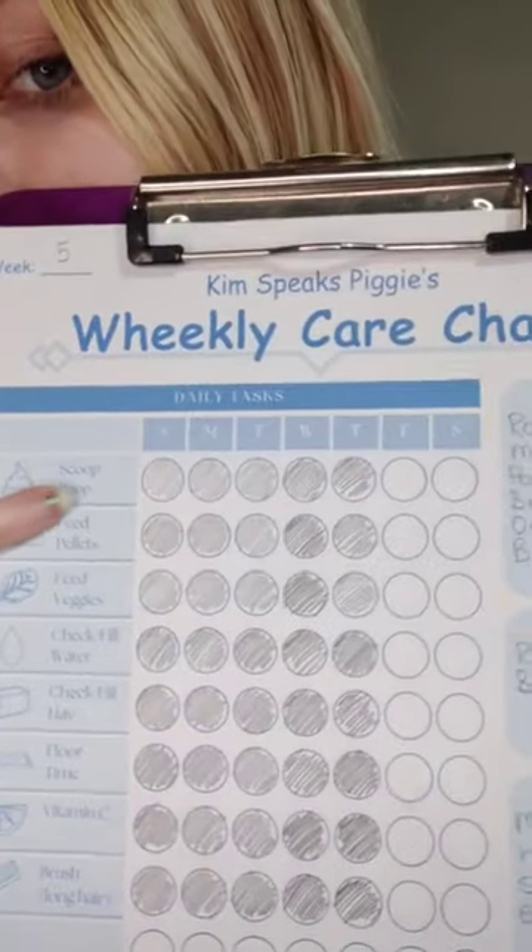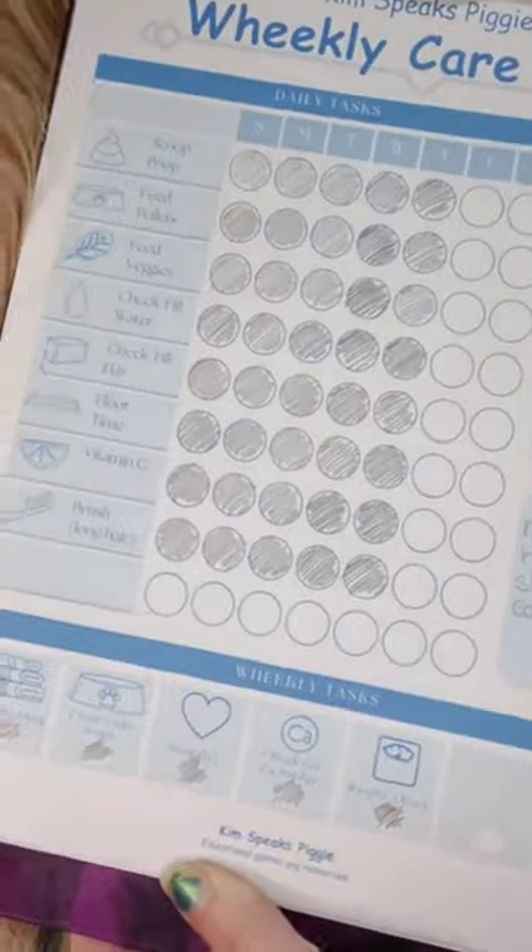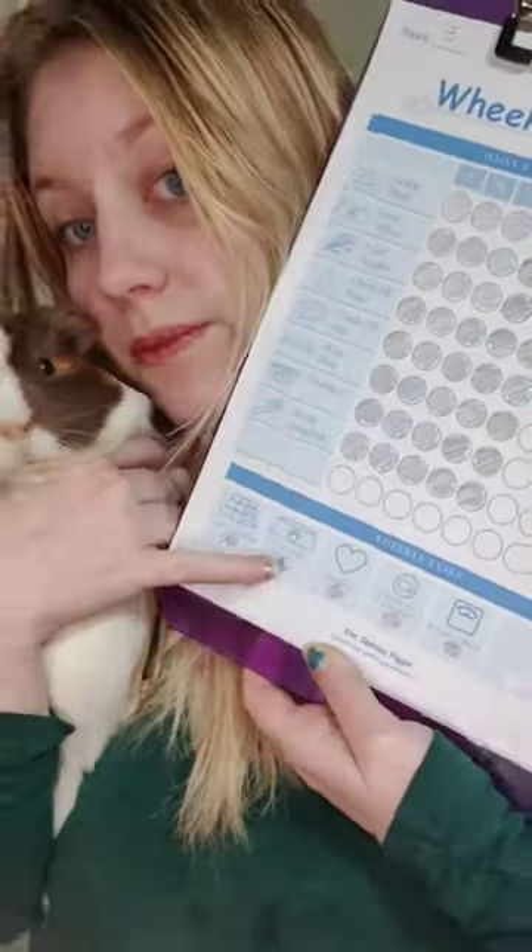It has all of the things you need to do every day, like spot clean every day, and you can mark off that you did it. Things you need to do every week, like check their weight once a week, and you can mark off so you know you did that.